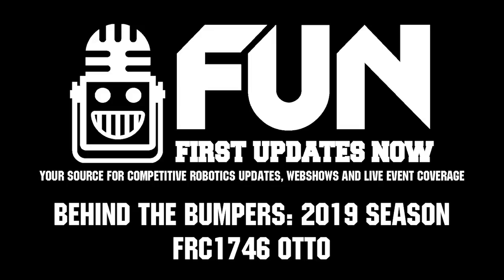Hey, it's Tyler. Checking in here at the Houston Championship with team number 1746 Auto. We're here with Ethan and Thomas, and we're gonna look a bit more about the robot.